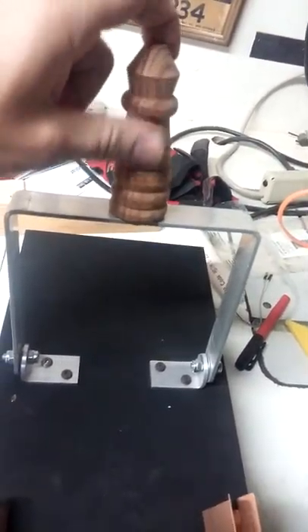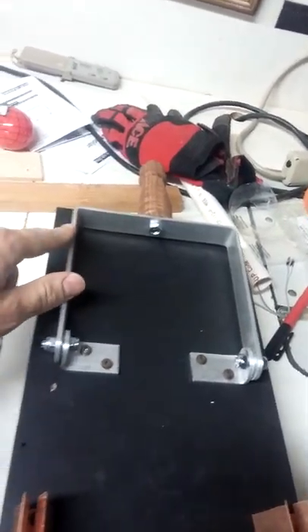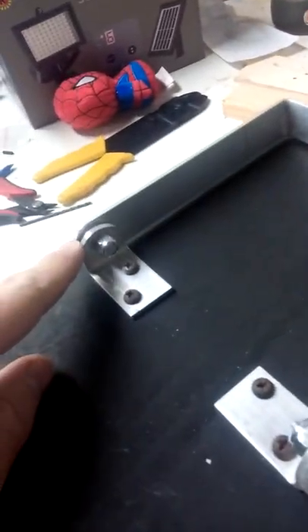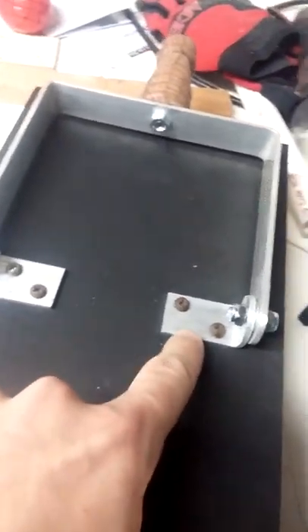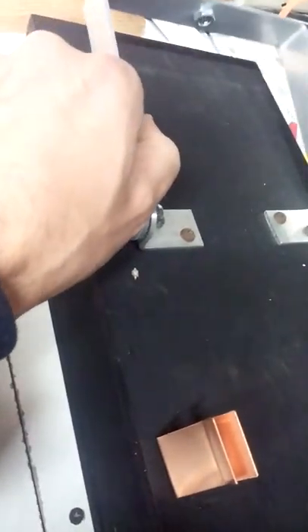I just finished putting together the knife switch for the electric chair. I got a handle on there, which is actually a table foot for a small table that costs about $1.50 at the store. I bent the aluminum for the main part of it, and also cut, bent, and rounded out the aluminum brackets. I drilled two holes for each and used some old screws to install them, with a lock nut on each side of the brackets.